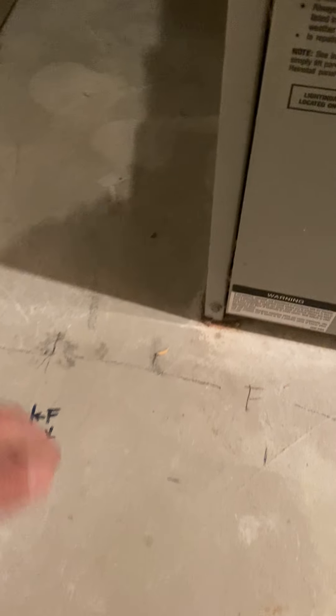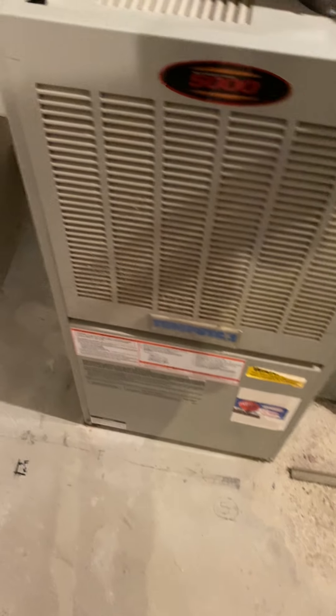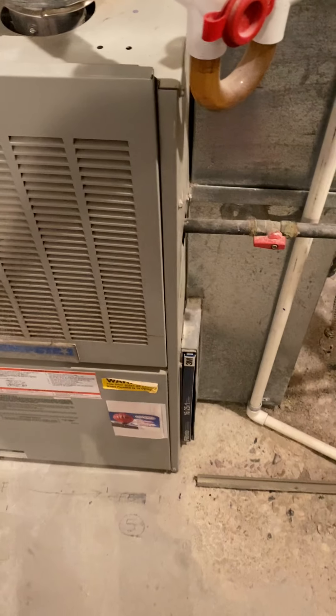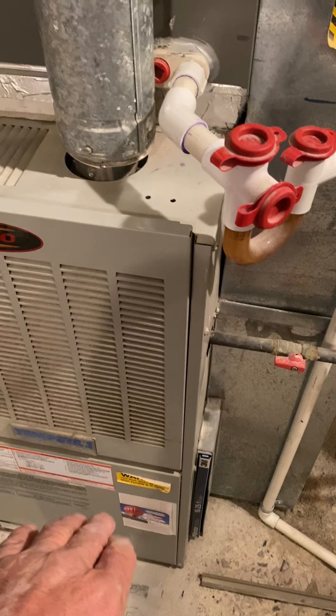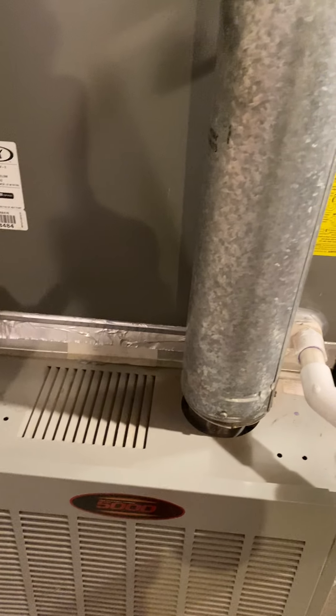The new furnace will actually move over and up six inches. The front corner of the furnace will be nine inches from the sheetrock and forward six inches, so the top will go straight up into the side of the duct.